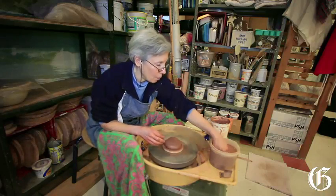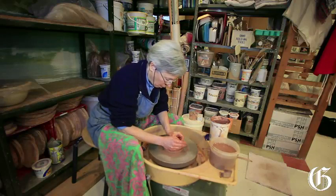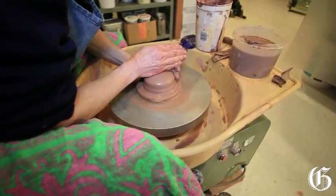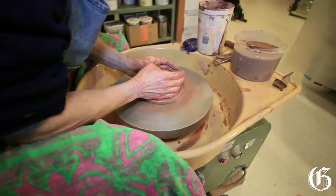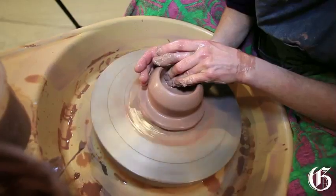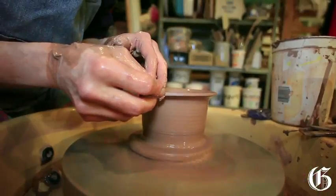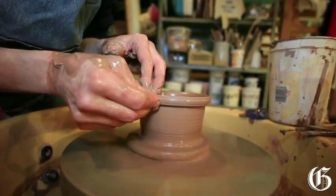So the first step is called centering. You know it's there when you feel it's spinning nice and smooth in your hands and there's no lumps and bumps. When it's centered I'm ready to open, which means making a hole in the center. Start to pull the clay out into my right palm slowly, pull it over slowly until it sticks on to itself.